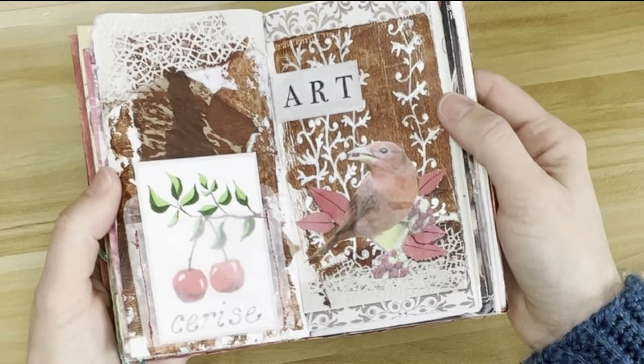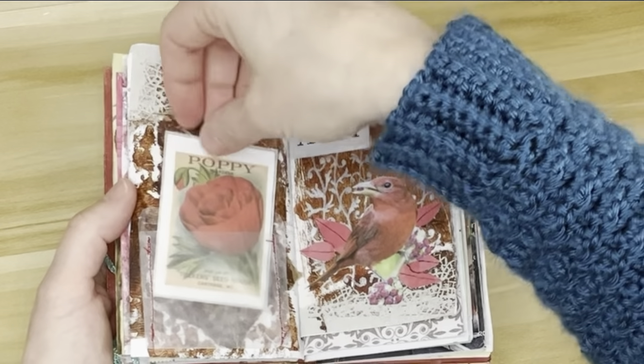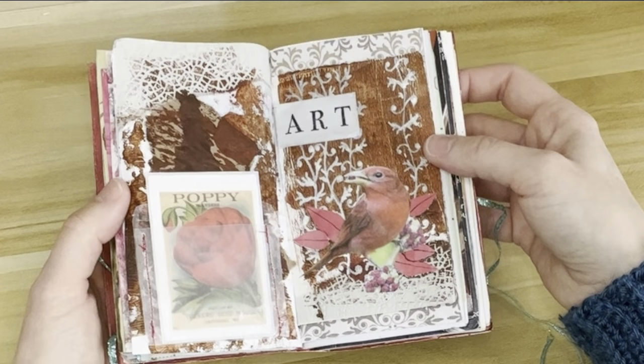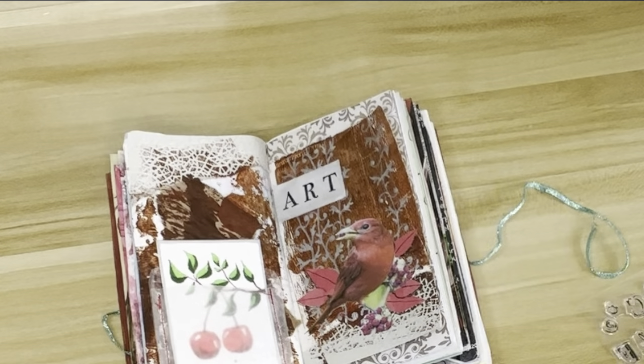And that's it — it's finished. I think it turned out really nice. I like that you can remove it and see the art on the back. Thanks for coming along with me. Hope you have a great day. Happy creating!